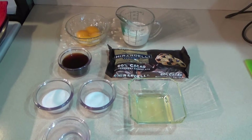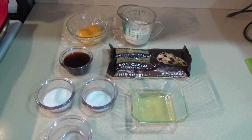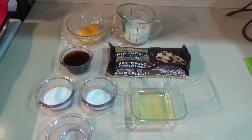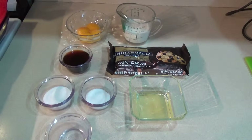For our chocolate mousse today, we need three quarter cups of chilled heavy cream divided, four large egg yolks, a quarter cup of espresso or strong coffee at room temperature, three tablespoons of sugar divided, an eighth of a teaspoon of kosher salt, six ounces of semi-sweet chocolate — preferably 60 to 72 percent cocoa — and two large egg whites.